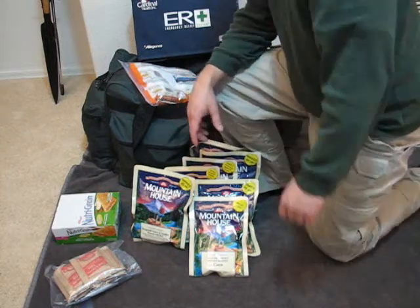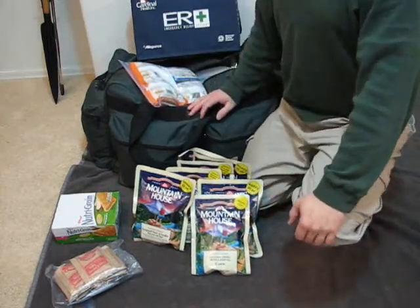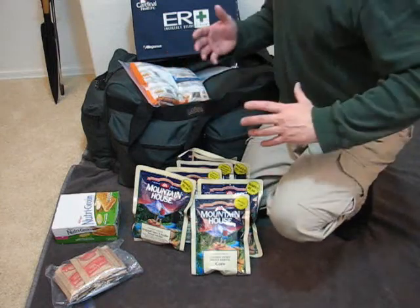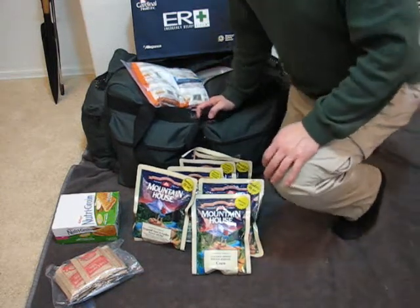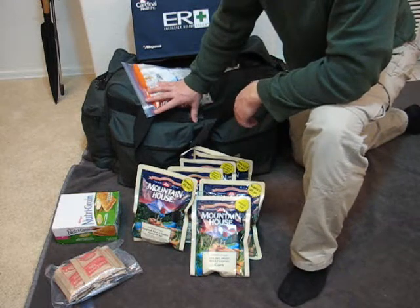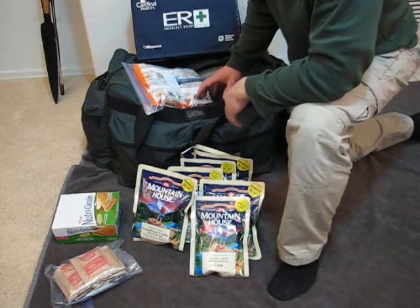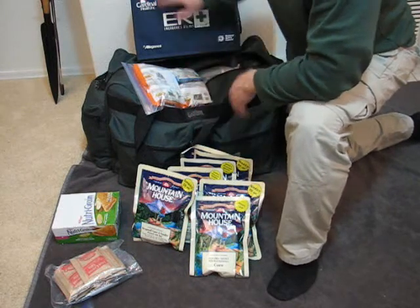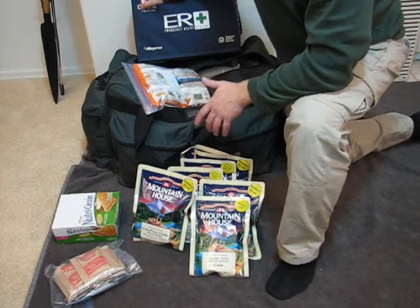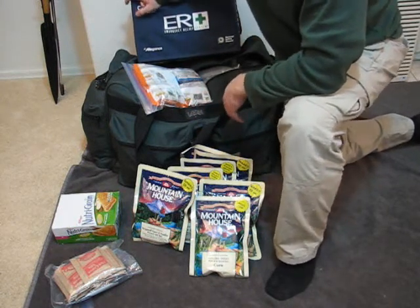With the whole bug-out bag concept, there are a lot of ideas online about assuming you don't have access to your bag and have to grab items around your house. I'm not going to assume that in this case — I keep this at home because that's my safe place. So if I have access to my property, I have access to my bug-out kit, water kit, tool kit, clothing kit, and medical kit. Everything's in one small area, and within three to five minutes I can grab all of it, load it in a vehicle, and be out of here.